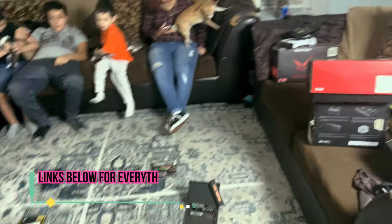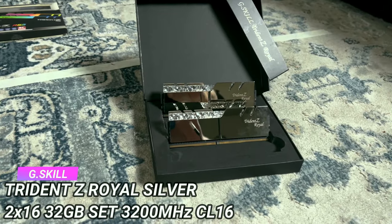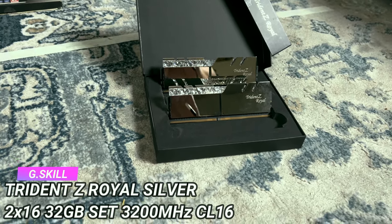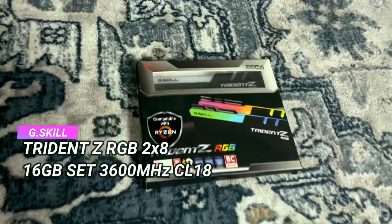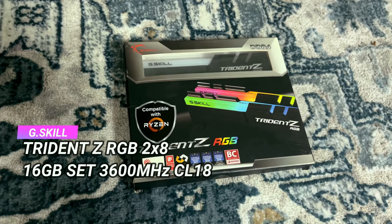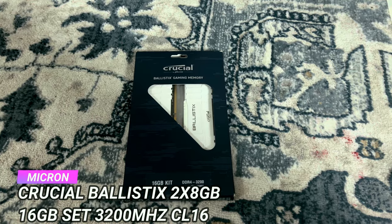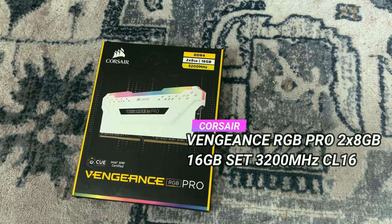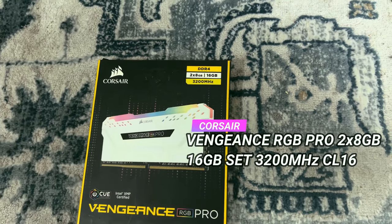Next, the kittens will have to choose the RAM. We have some G.Skill Trident RGB — 16-gig sticks apiece, totaling 32 gigs, 3200 megatransfers per second with CL18. Then we have some Trident Z RGBs. We have a 16-gigabyte set of Crucial Ballistix at 3200 CL16. And we have some Corsair Vengeance RGB Pros — the black ones — also 3200 megatransfers per second CL16.